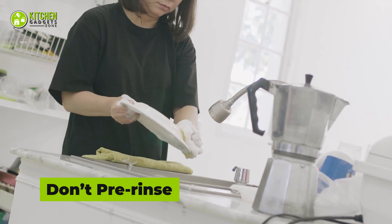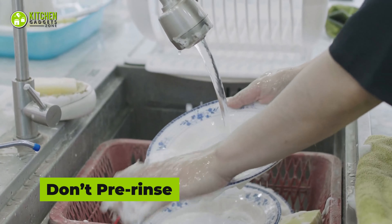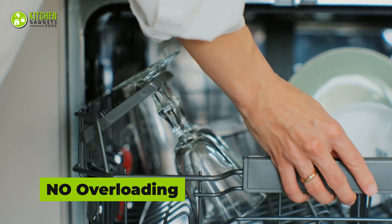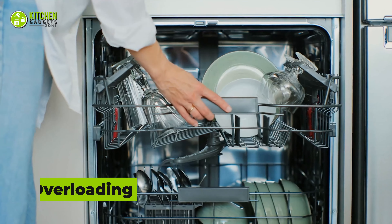You might think pre-rinsing is helpful for dishwashers, but it's more harmful because detergent is made to attack food particles. If the food particles are already gone, the detergent may cause chips and cracks in your dishes instead. Fill your dishwasher wisely instead of overloading it. If you can't clean filthy dishes in one go, giving them a second wash can affect and break them. Say no to overloading!